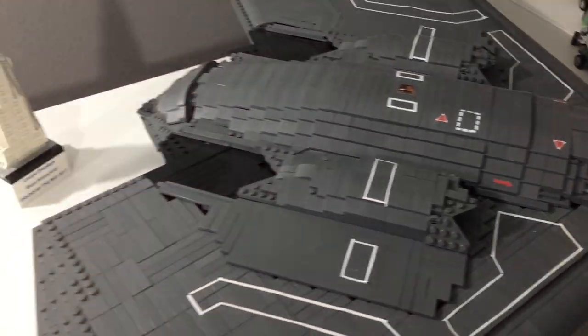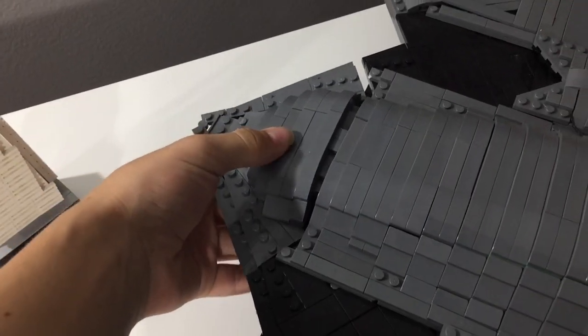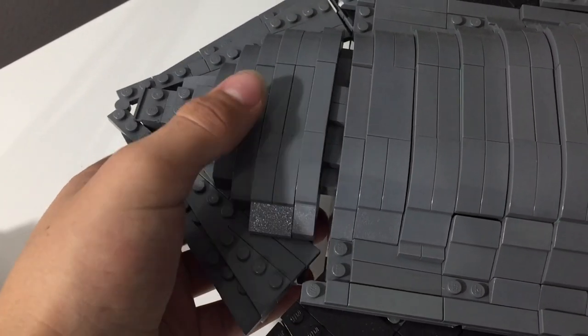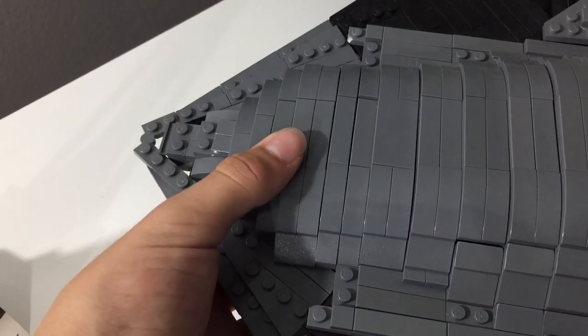It does have some features like this beaver tail flap here. It's sort of interesting — it actually works by sliding out of the aircraft first like this, and then once it slides out it comes down. So when you pull it out, it just comes down all in one.